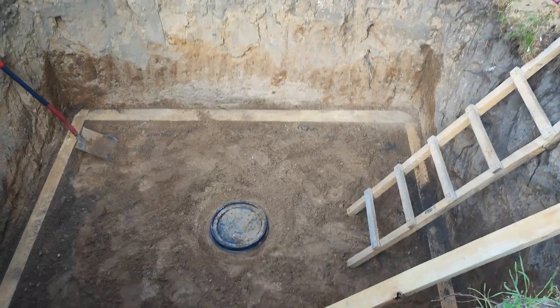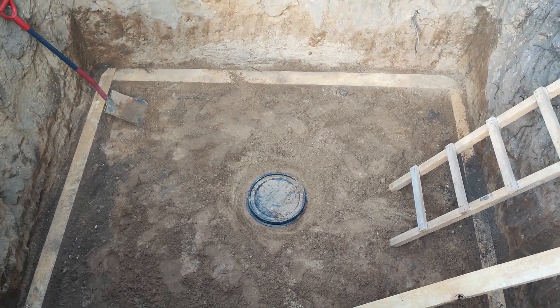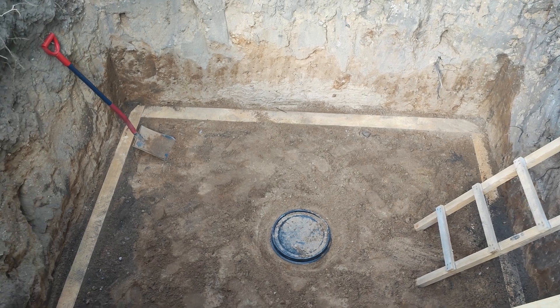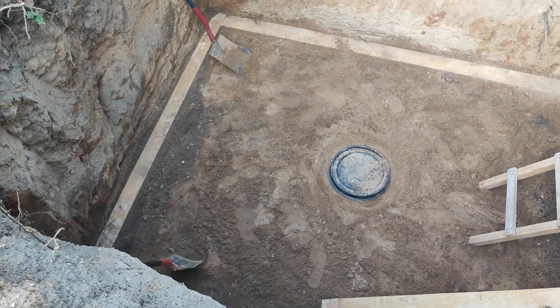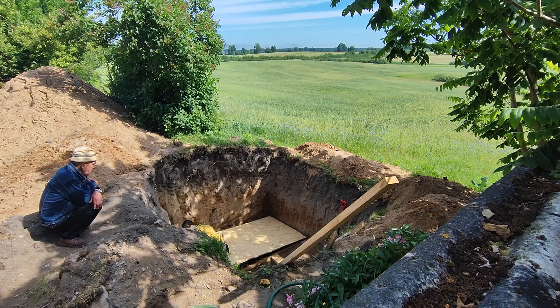Following that I created a wooden foundation for my septic system's floor. My advice here would be to place some gravel or stone chips under the wood to make it last longer without rotting. Now with the foundation and the bottom tank in place I'm going to add OSB boards as a floor.